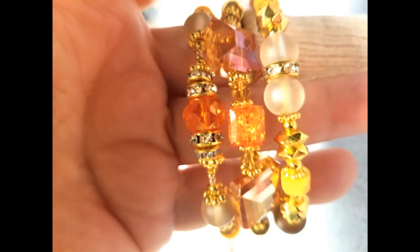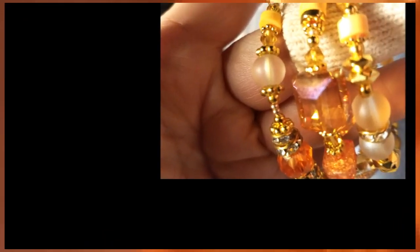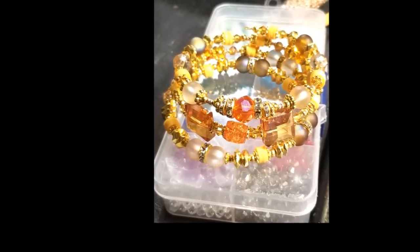Happy beading, y'all! Bye bye. Peace out!